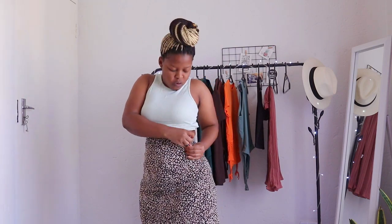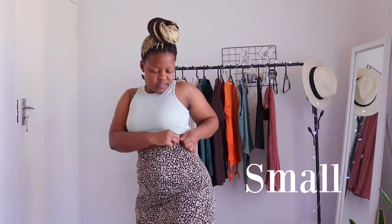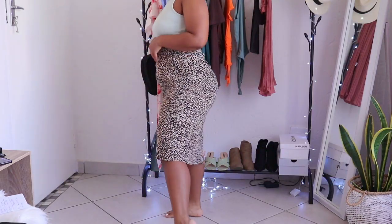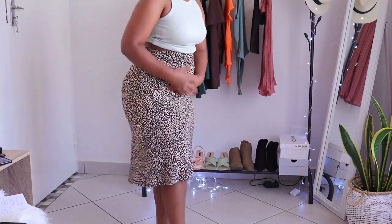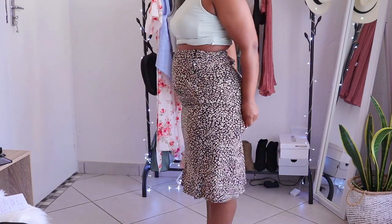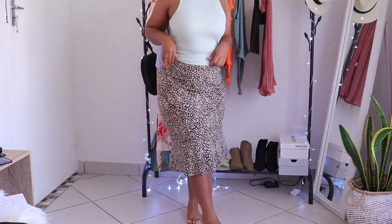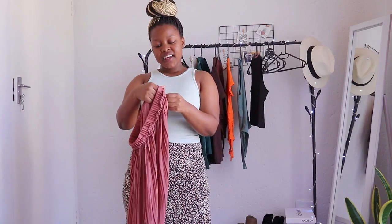I have to push it up so the zip closes, but it doesn't close all the way, making it a high-waisted skirt which is very uncomfortable. It's on the small side. The length of the skirt I really like — it's nice and flowy from the hips down, but because of my body shape it's uncomfortable around the waist. It's supposed to sit here but it's too small. So yeah, that's the brown skirt.